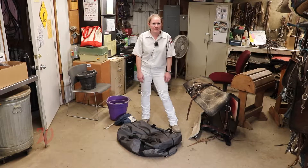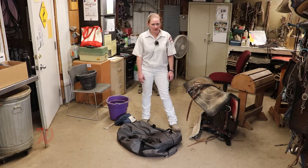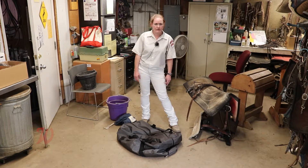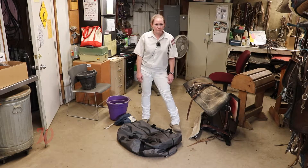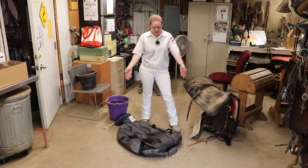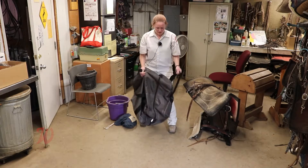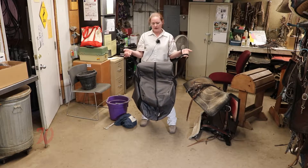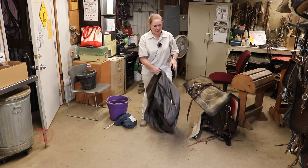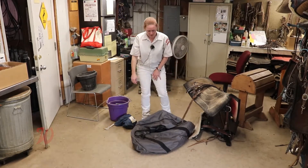Hey guys, I'm here today to show you how to pack a saddlebag for your shows. In Red Division, you will be going on shows in the big huge stock trailers, and you will need a tack bag to get your tack there. You can get them at Murdoch's or Colorado Saddlery — they're about $40, they're not super expensive.